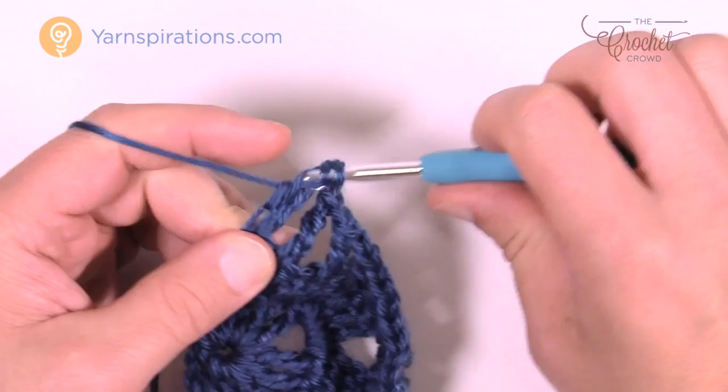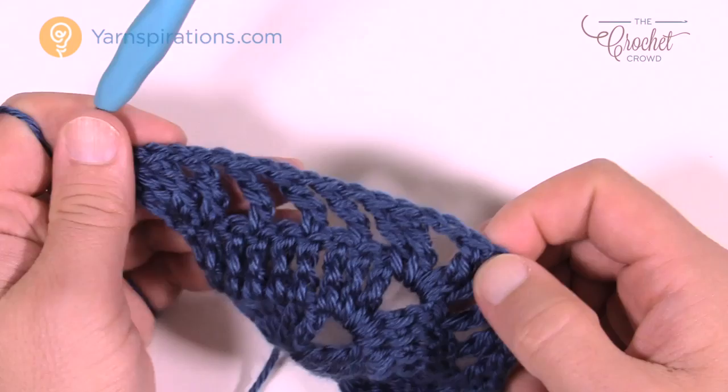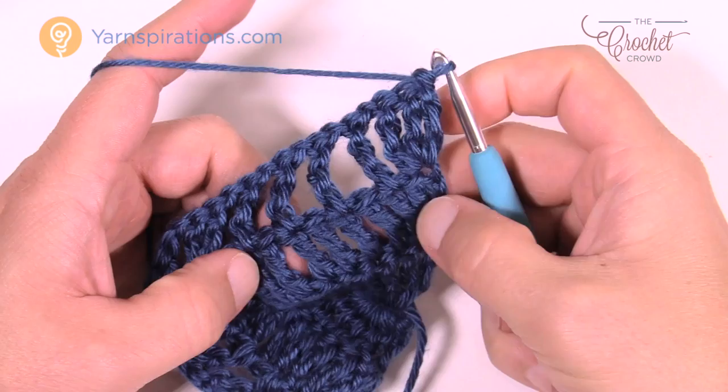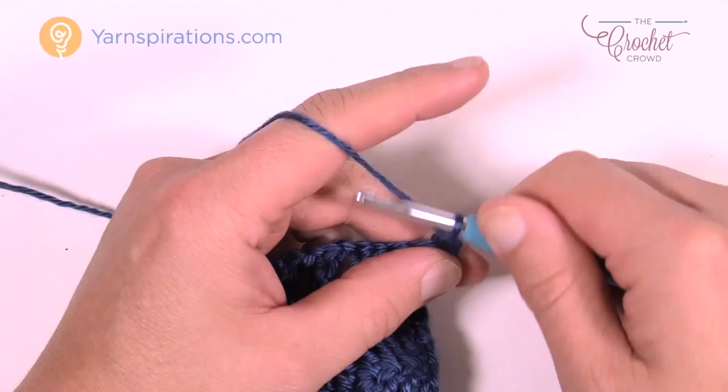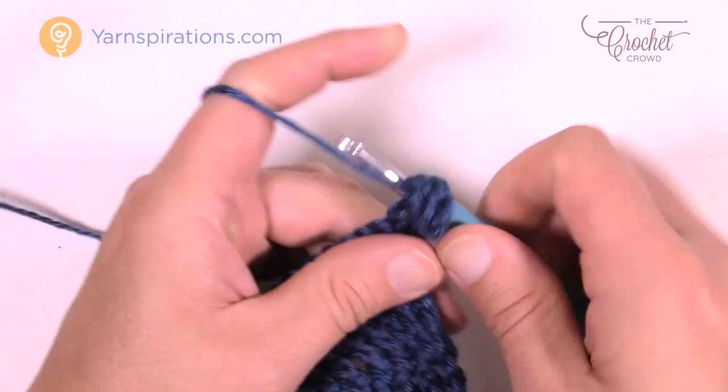I'm going to get you started on row four just to let you know where things are. Row four is solid, just like you've done before. You know the answer — chaining of four: 1, 2, 3, and 4, and you're going to treble two more times into that same stitch to keep the triangle growing out.